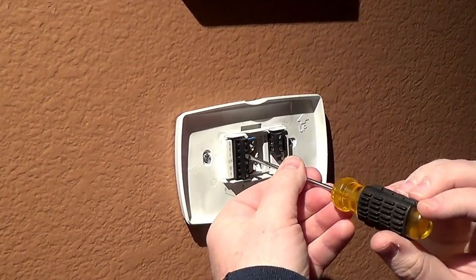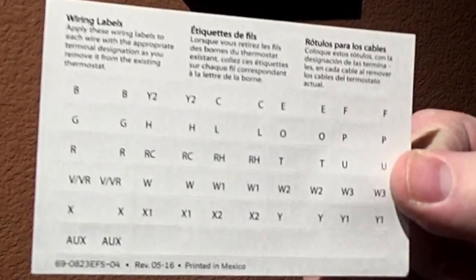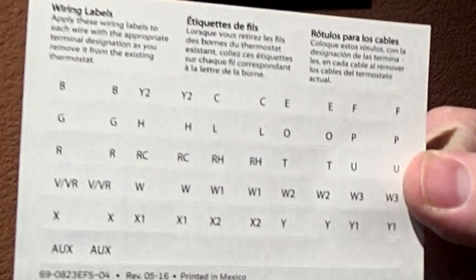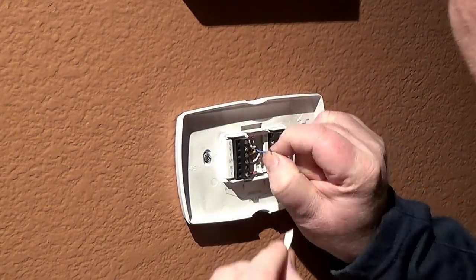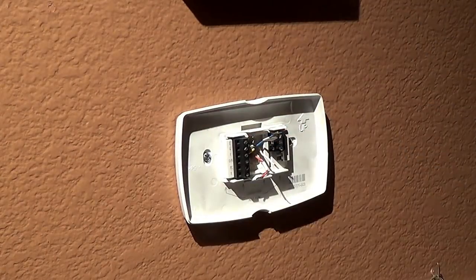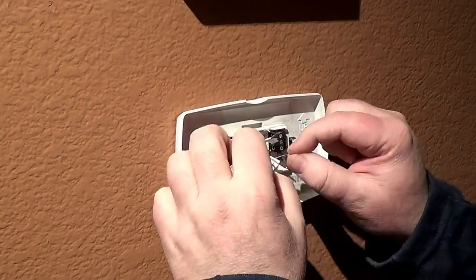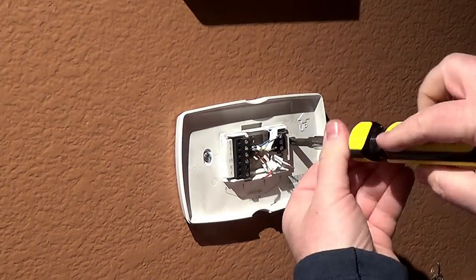Once you have all that done, remove your old wires. This one I had to unscrew and pull the wiring out. The new thermostat does include a sticker sheet so you can place labels on your wires. That's what I'm doing right here. It's really great that they include that — it makes it easy for your installation later on.